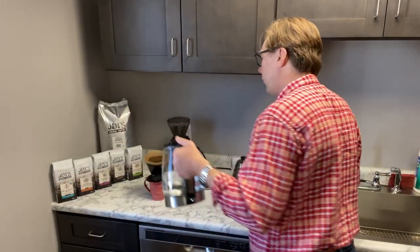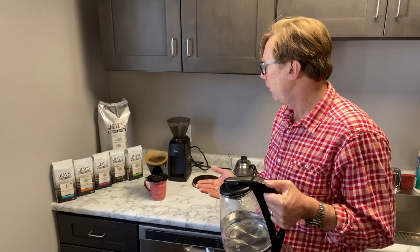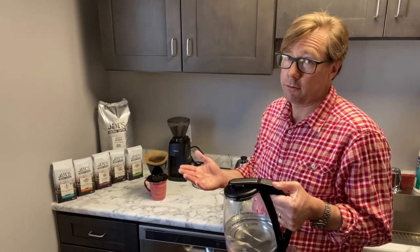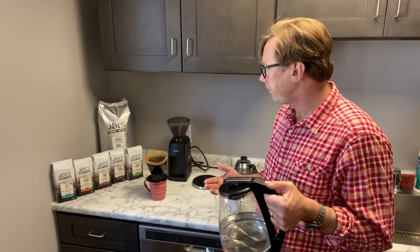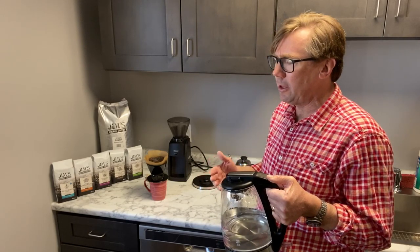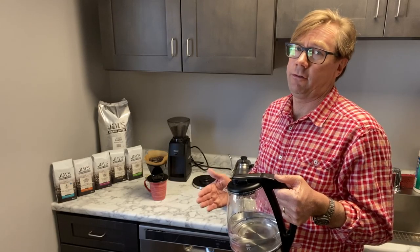What I'm going to do is just keep adding water as it goes. Pretty simple. This is going to yield a good strong cup of coffee — that's the desire. And once you get used to this, it's a really simple system to use.